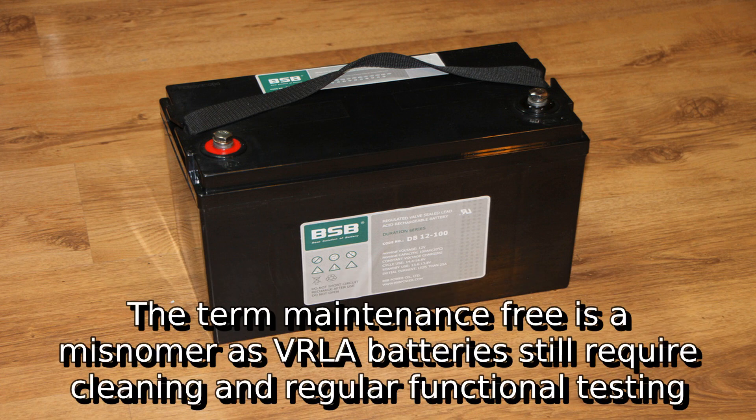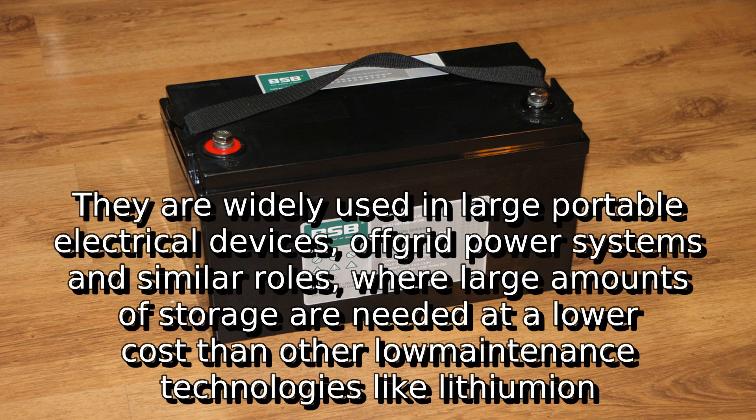The term maintenance-free is a misnomer, as VRLA batteries still require cleaning and regular functional testing. They are widely used in large portable electrical devices, off-grid power systems, and similar roles where large amounts of storage are needed at a lower cost than other low-maintenance technologies.